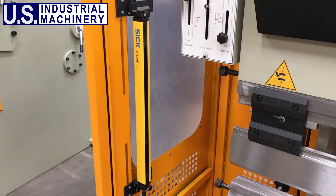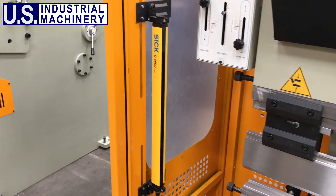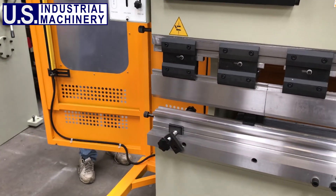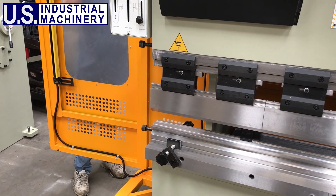All U.S. Industrial Press Brakes include the SICK C4000 safety light curtain. Alternative safety devices are also available. The safety gates on either side of the machine can swing out, allowing the operator to remove a bent cross section from either side rather than pulling it out of the front.